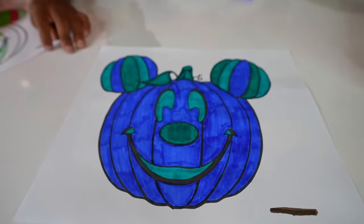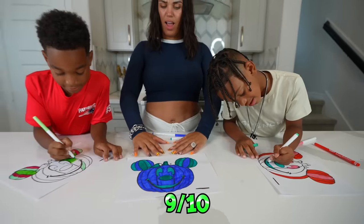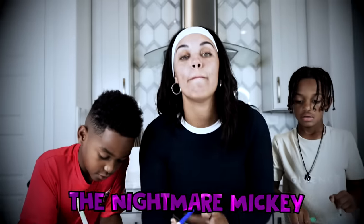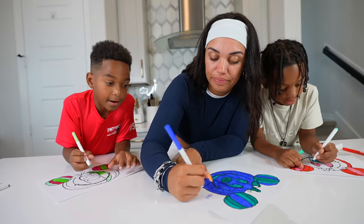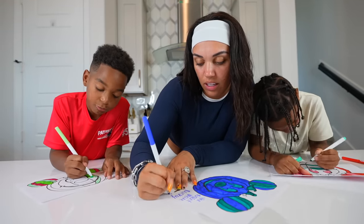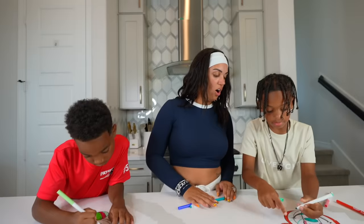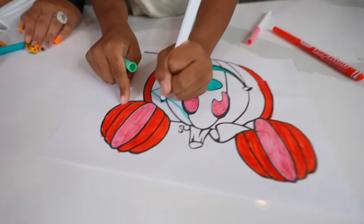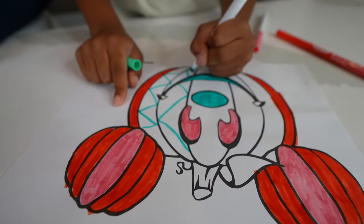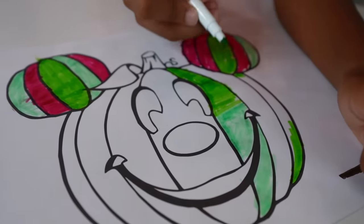All right guys, my pumpkin's done. Look at it — what do you guys think? Rate it out of 10. 10 out of 10. 9 out of 10. 9 out of 10? It's still good. I'm going to call mine the Nightmare Mickey, okay? You can call it Mickey Pumpkin. I'm going to call it the Nightmare Mickey. I'm going to add some details and do different colors in the lines. That looks good, Kyrie. Looking good, DJ — got the green on green going on.